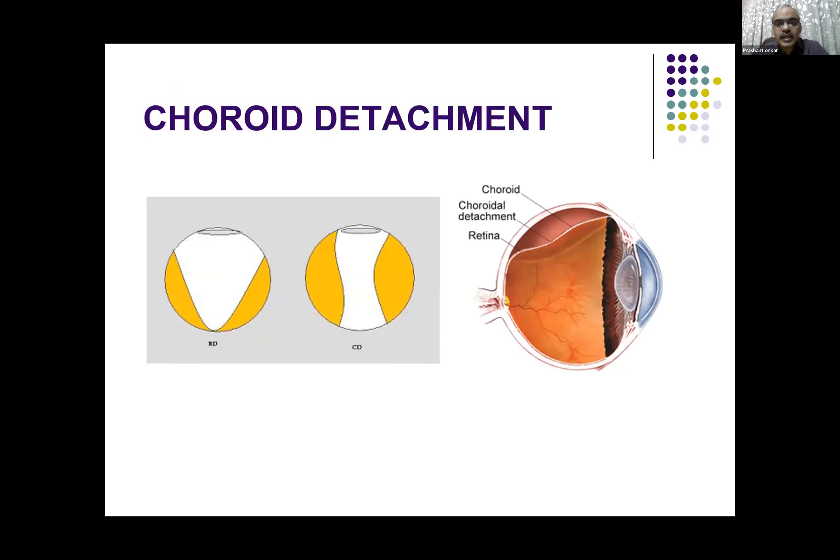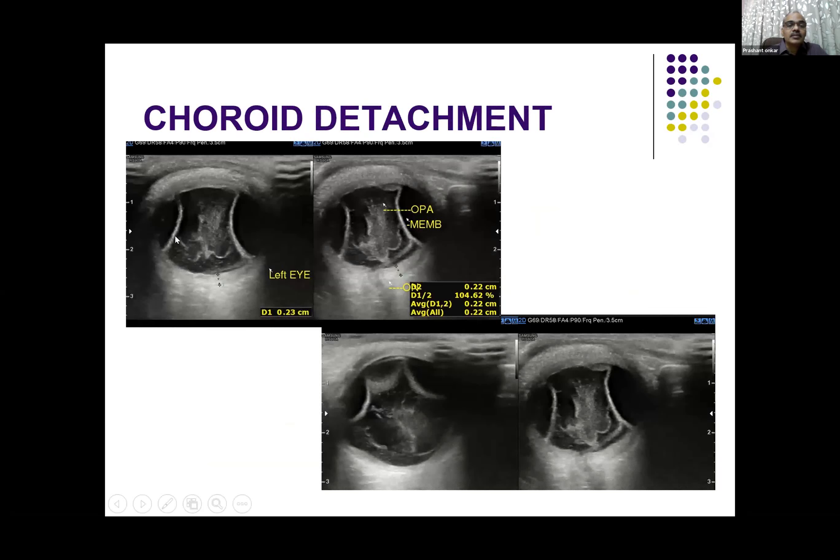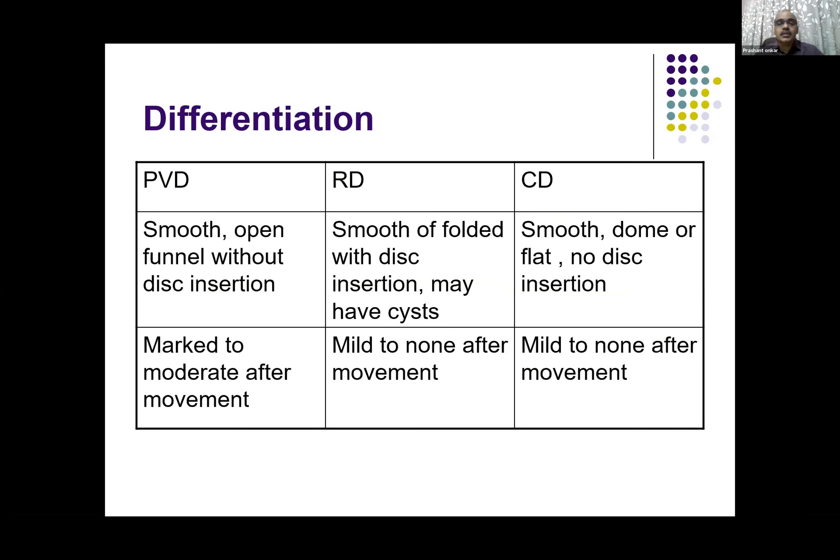Coming to choroidal detachment — not that common, associated with severe inflammation or severe trauma. It typically shows a rounded convex format on B-scan, as against the V-shape of retinal detachment. This is an example of vitreous hemorrhage with a partial choroidal detachment. You can see the choroid has buckled — this is very classical choroidal detachment on both sides. There are membranes inside with internal echoes, and the retinochoroidal complex is thickened. This is secondary to inflammation — that way you can give information to the ophthalmologist whether this is inflammation or trauma.